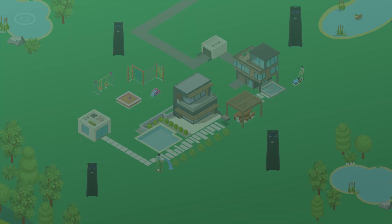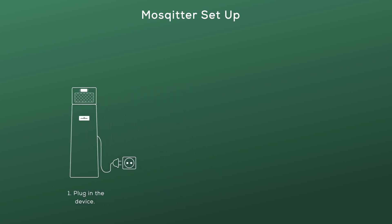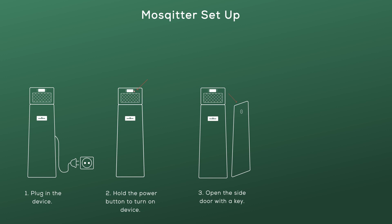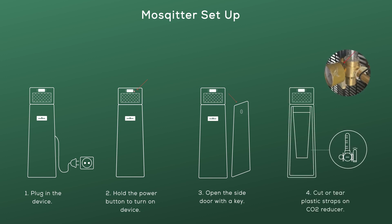Or a complex layout of the property. Now let's set up the Mosquito. Plug in the device and hold the power button to turn it on. Open the side door with the key, and cut the plastic straps on the CO2 reducer.